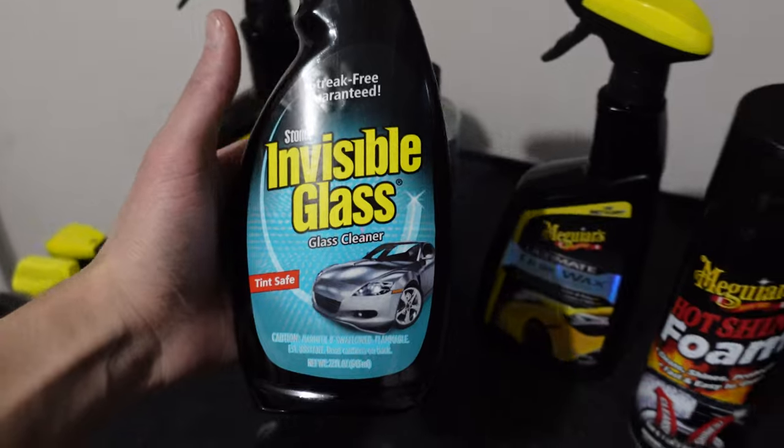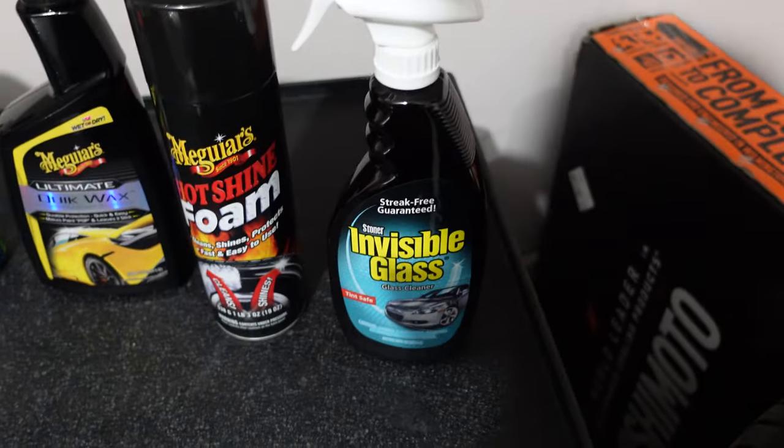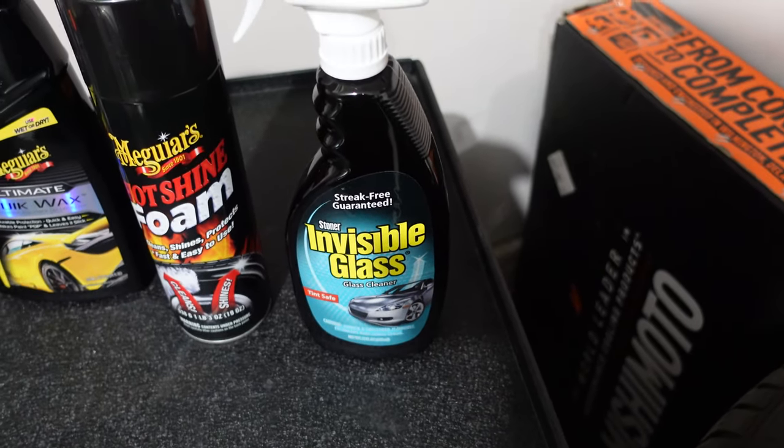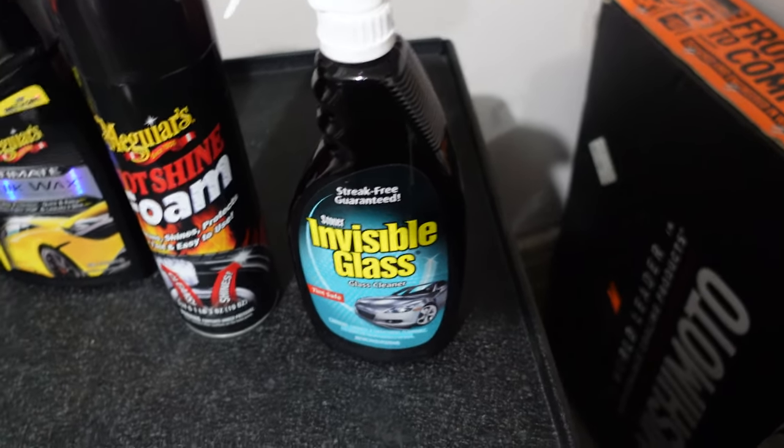You spray it on, wipe it off, and it leaves no streaks as long as you use a microfiber towel. That's what I use for all my windows, including inside. If you ever clean your house windows or mirrors, this is great for that too — it's just a little more expensive than Windex.